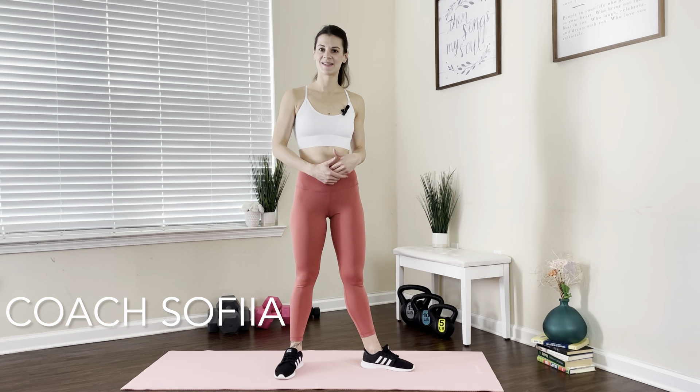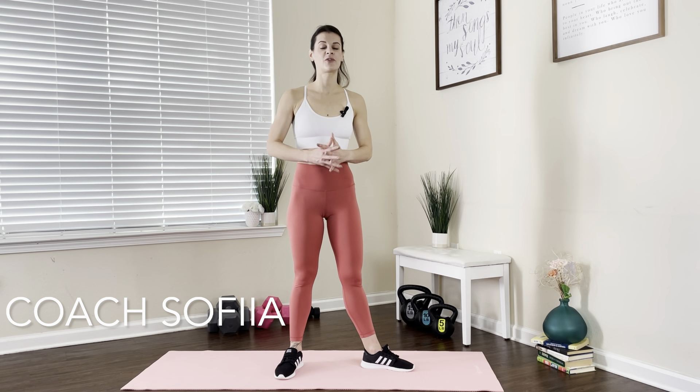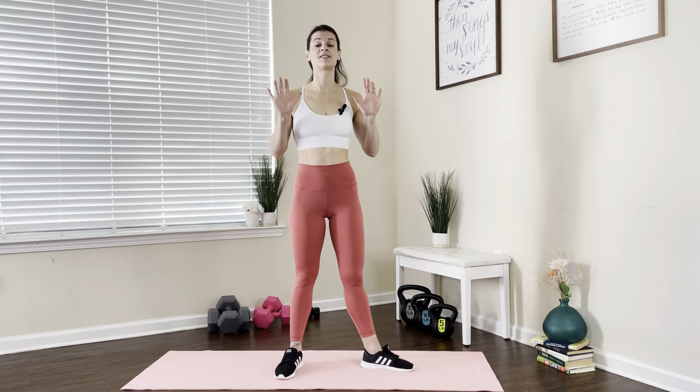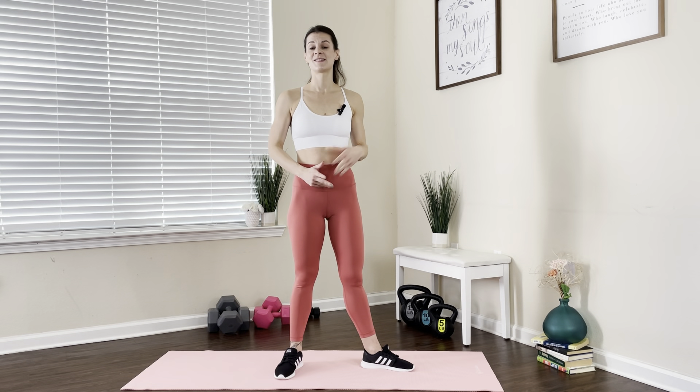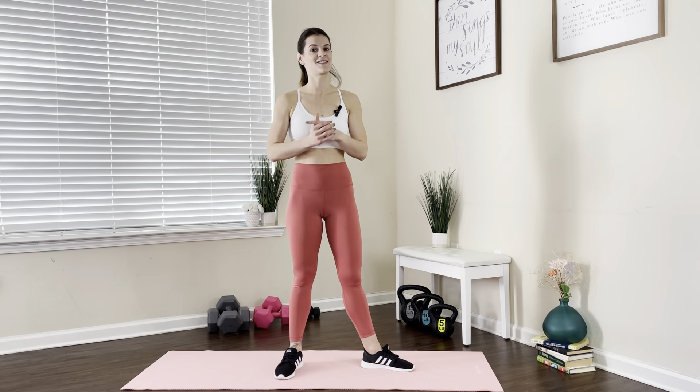Hi there, welcome to FitSolve. Do you suffer from low back pain? I have 10 perfect exercises to help you relieve that pain, improve flexibility, mobility, and hopefully make you feel better. So get on your mat and let's get started.